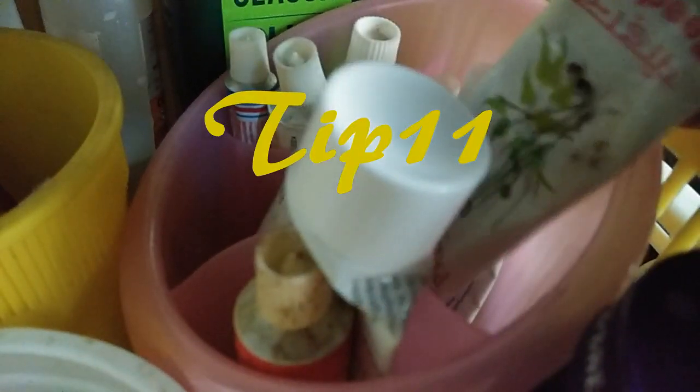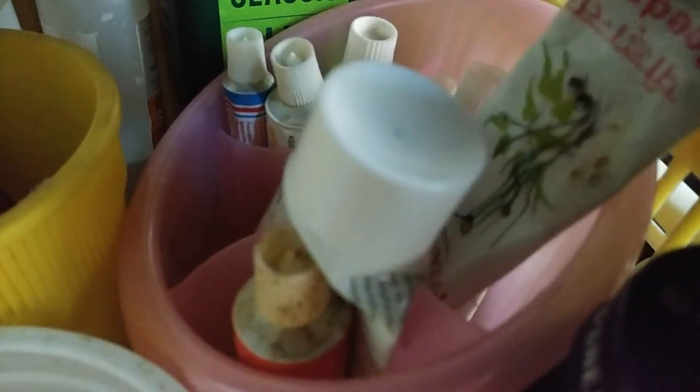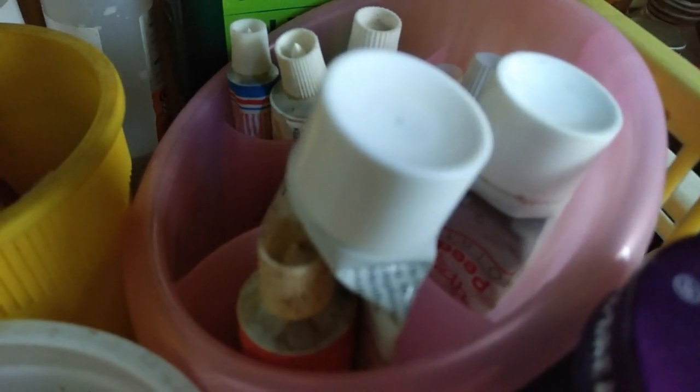Tip number 11 is a painkiller ointment, headache bomb, toothpaste. If you know this, you will need to know this for a corner of the wall and take the other way. Sometimes you will need to put a corner of the wall.